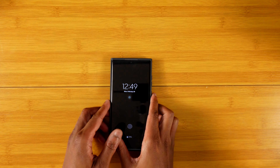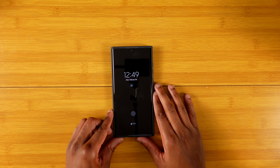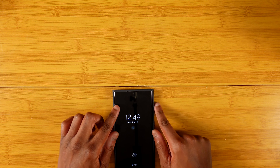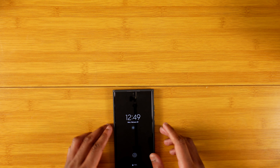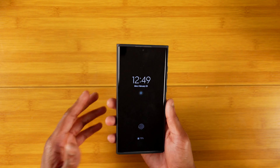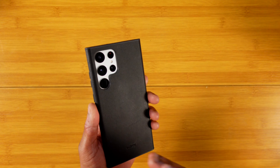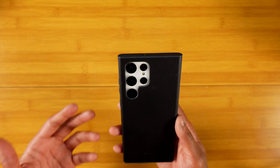My desk isn't 100% level but bringing it here — as you can see there is no rumbling or teetering back and forth with this particular case. Nothing to worry about in that regard. These cases run about $50, so it is a pretty expensive case, but I do feel you get what you pay for.